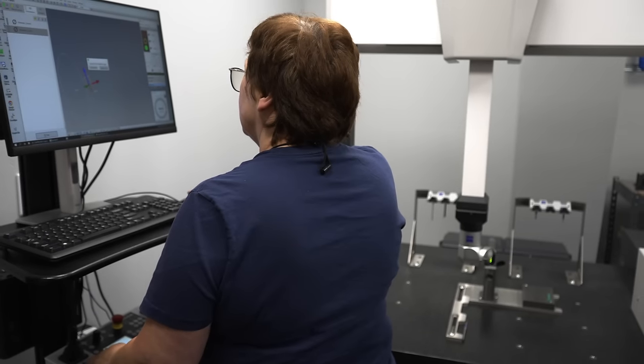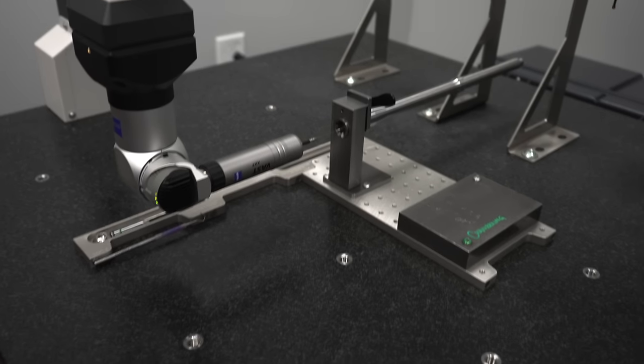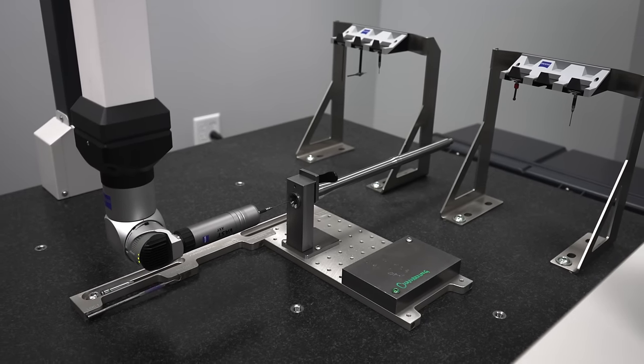Ella just set up the 5.56 mid-length barrel and she's going to check the chamber. Right now she's checking for headspace.